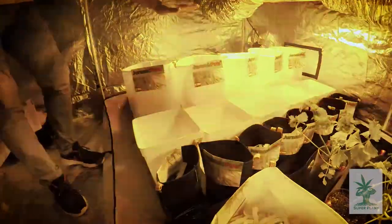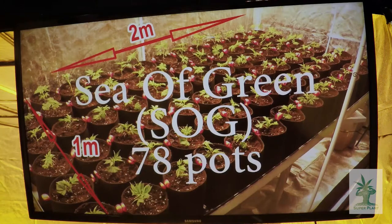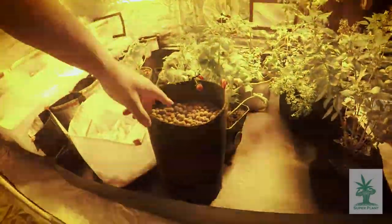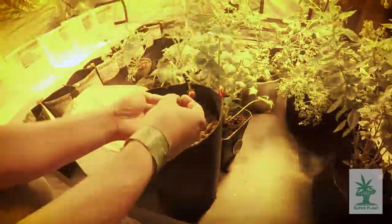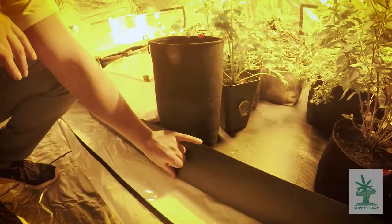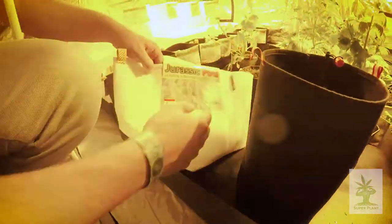En plantas de mayor tamaño podéis meter macetas tubulares de pequeño tamaño en un metro cuadrado y lograr el Sea of Green — ese mar de plantas en un espacio de 1x20. Esto es un ejemplo de cómo se pueden utilizar las macetas Jurassic Pots en un sistema de hidroponía: el medio son las bolas de arlita, y se puede regar por abajo con inundación o por encima con goteo. Solo necesitáis una profundidad de entre 8 y 12 centímetros en la bandeja.